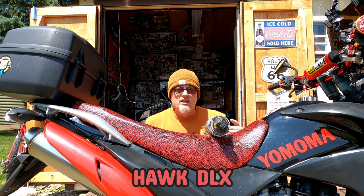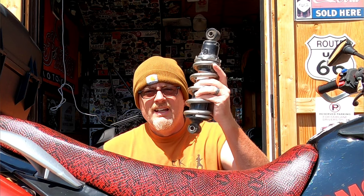Hello everybody, today we're going to be lowering my Chonda, my Hawk DLX. All we're going to be using is the Kawasaki Ninja 250 rear shock. We're probably going to be lowering this about two inches roughly. I don't off-road with this thing or anything, so it's not a big deal. Plus my stock airbox isn't in there anymore, so I have a lot more room for the suspension. Going to lower this down a couple inches.